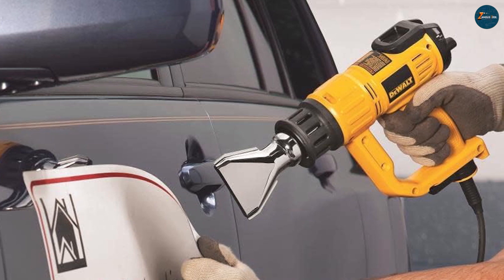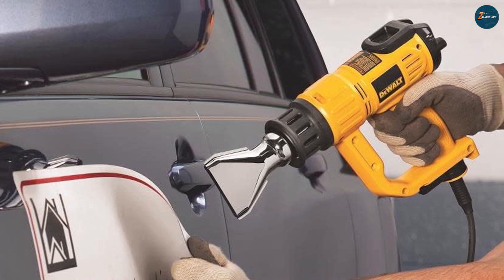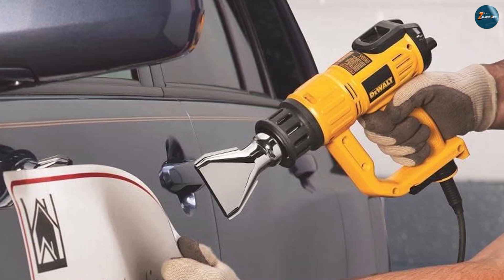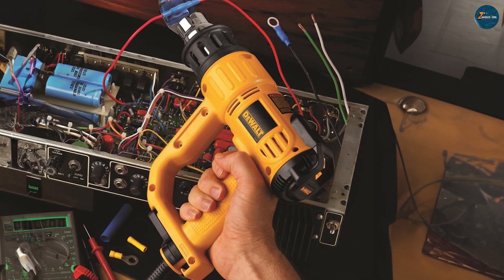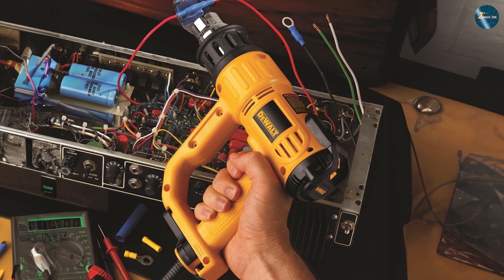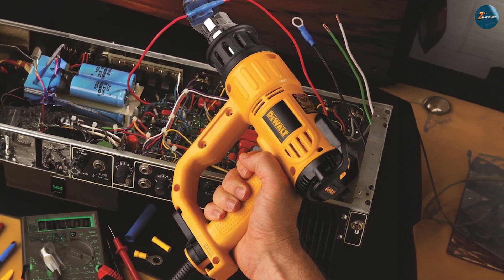On the other hand, the Dewalt D26960K showcases a slightly larger and heavier design, which some users may find more substantial and sturdy. It boasts a high-quality build with a combination of metal and plastic components, ensuring its durability on job sites.